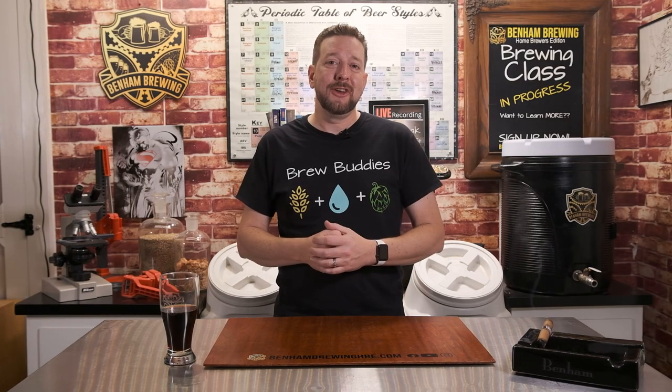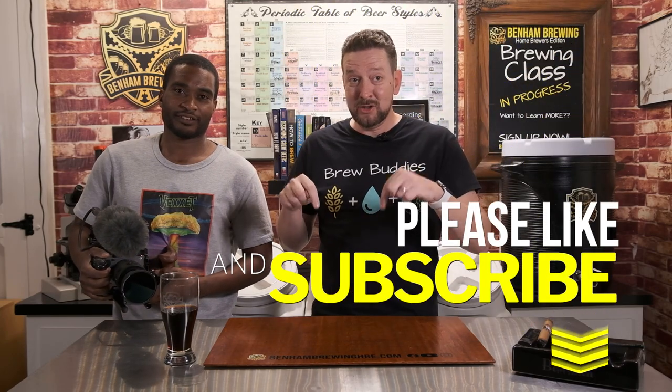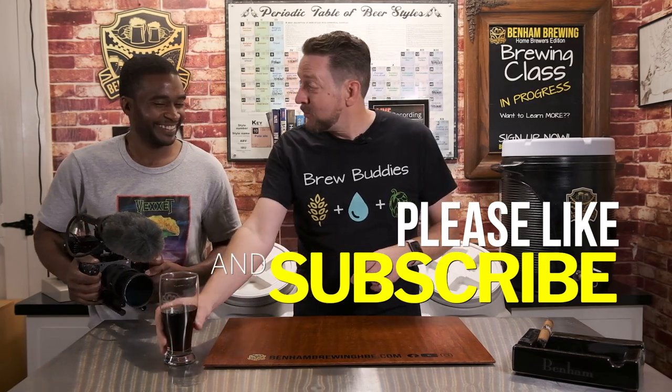Thank you so much for watching our video on cleaning beer glasses. I want to give a huge shout-out to Vexet, who has been doing a lot of the footage today — professionally, I might add. We appreciate having him. We've had a lot of fun today. Make sure you check out Vexet — their YouTube link is below. I've had a lot of warm-up beers; it's been quite nice. But we've had a blast today. Thank you so much. Catch you later, my friends — have a good one!